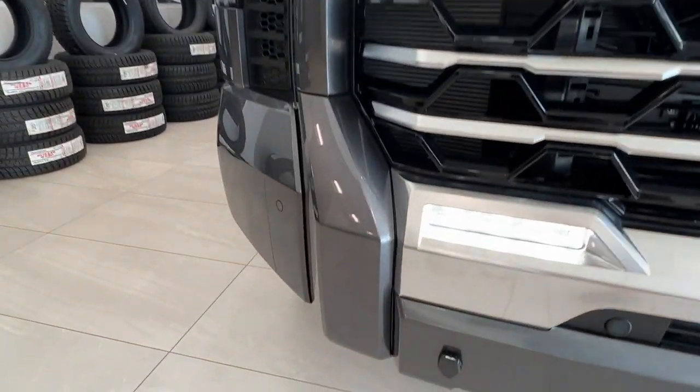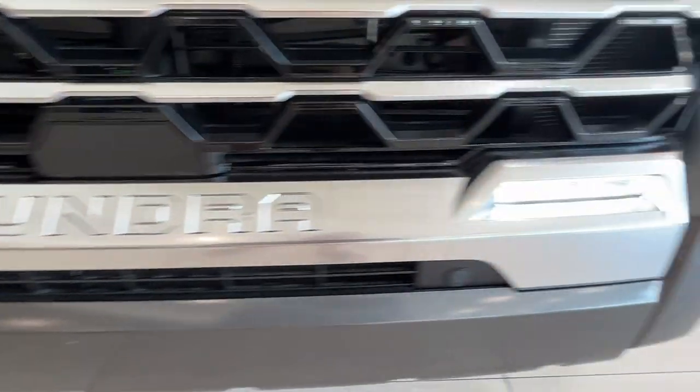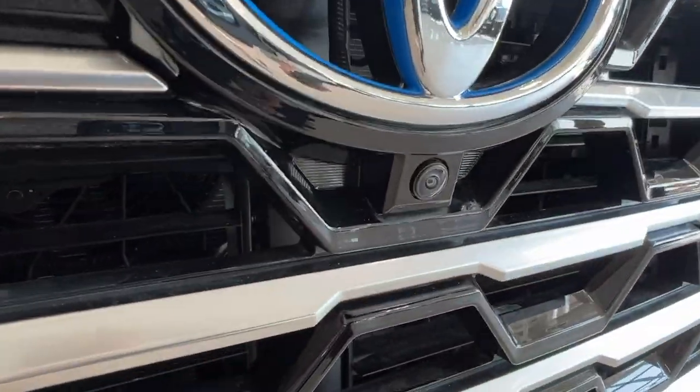If you look across your front bumper you'll notice these little nodules. These are your front parking sensors, and underneath the front logo you have your front frozen camera.